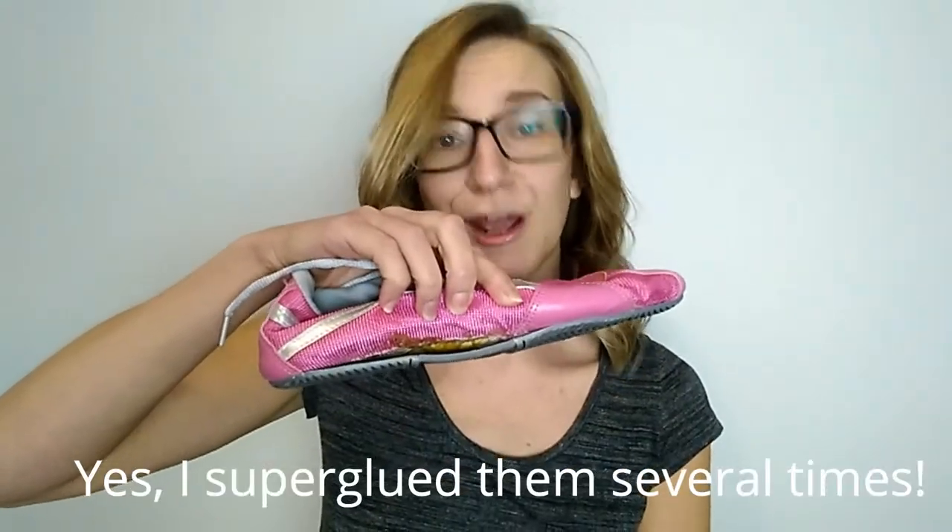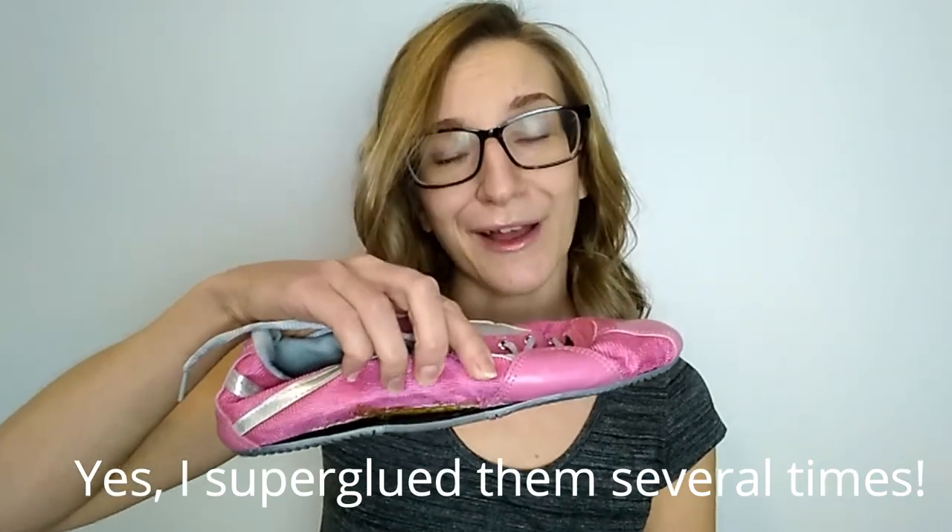I have had these gingas for about eight years. I bought them for five pounds secondhand off eBay and they are just now starting to fall apart, so you can see that they're doing pretty well for the time that I've had them. That does mean however that in this review I'm talking about a ginga which is a little bit out of date. If you look on the website you'll see that they've changed up their soles so they no longer have this ridgy sole, but the design otherwise seems pretty similar.